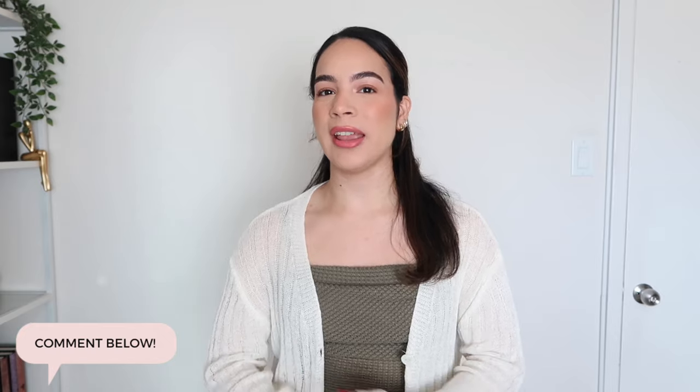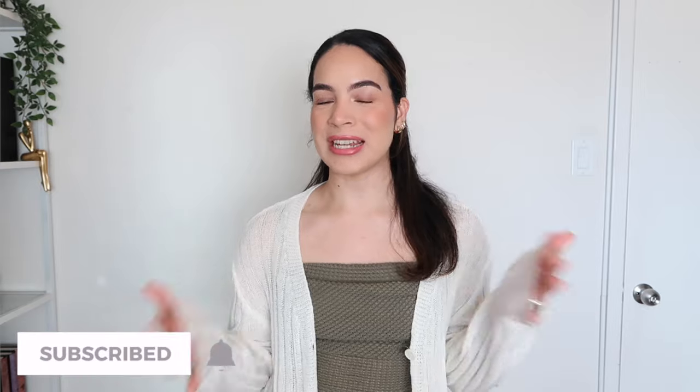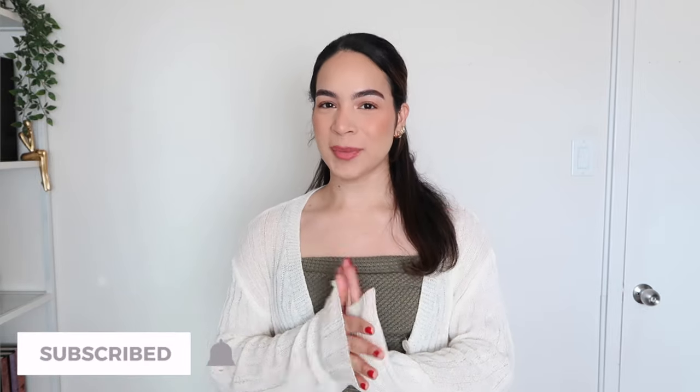And that wraps up the end of this try-on haul. Comment down below which of these items was your favorite. If you enjoyed this video, please give it a big thumbs up, don't forget to subscribe to my channel and turn on the bell notification so you're notified every time I upload a brand new video. Thank you so much for watching — I appreciate you so so much and I will see you in my next one. Bye!